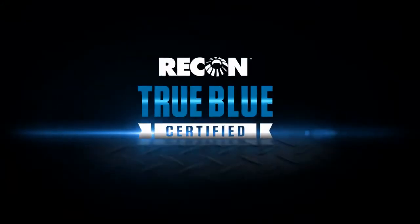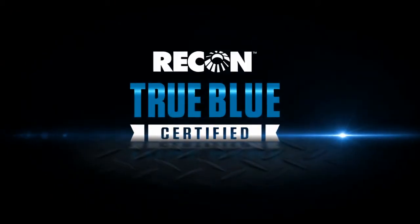Tested. Trusted. True. These values define what it takes to be Recon True Blue certified.